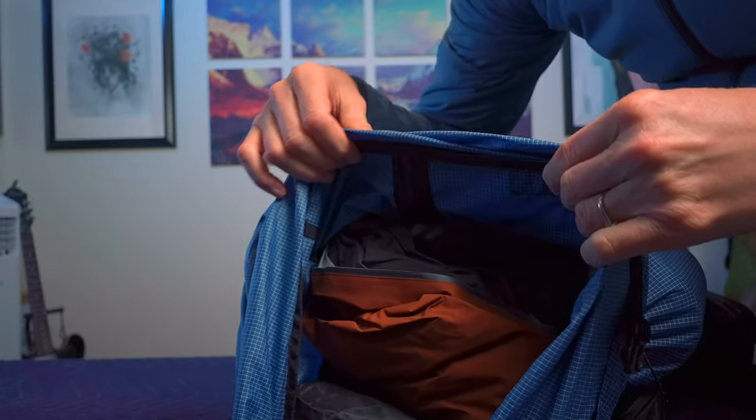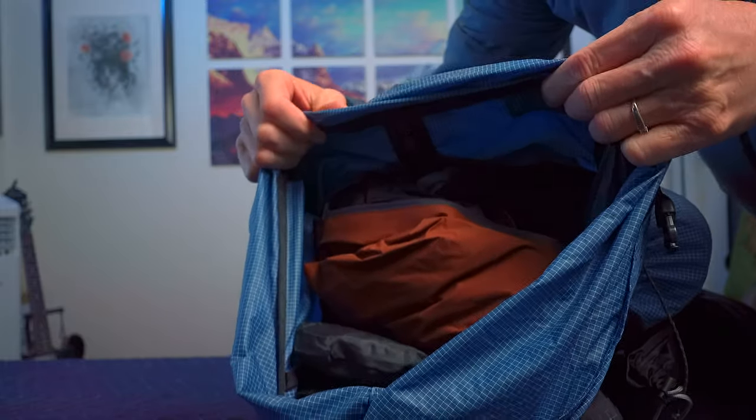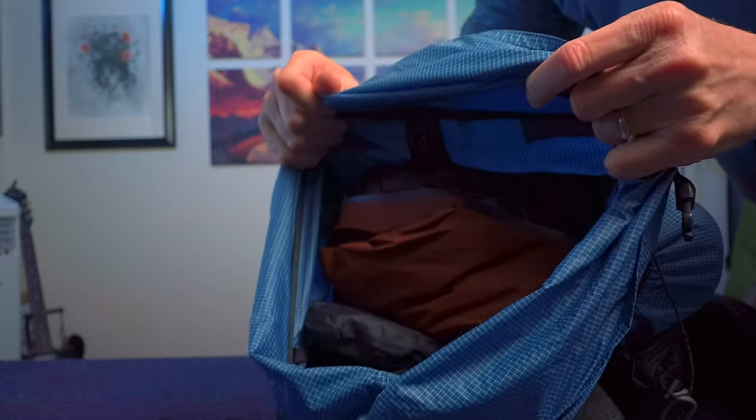I should have gotten the 45 liter backpack because I did not need the 60. I bought an 80 liter backpack from another company — I used to be a college professor and was going to use it on a scientific expedition because we had to carry a lot of equipment. I can get just as much stuff in this 60 liter backpack as I could in that 80 liter, just to give you an idea of how big this thing really is.